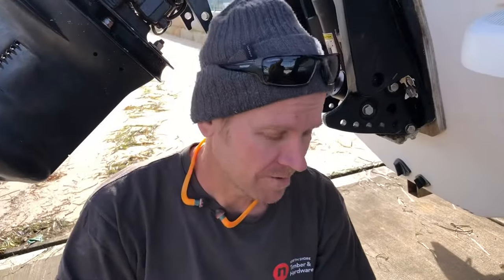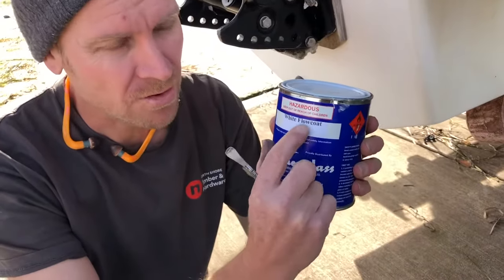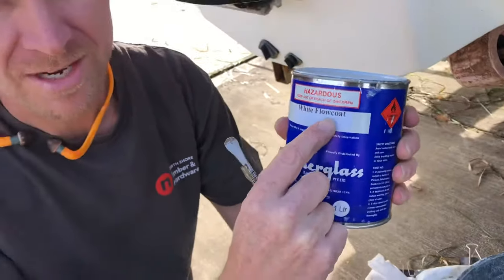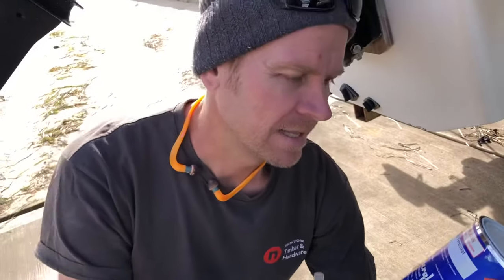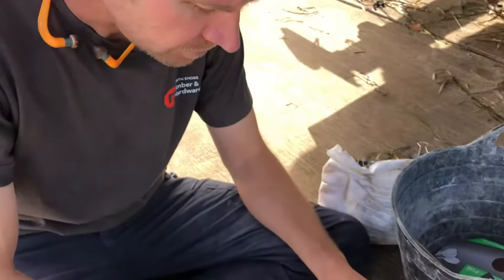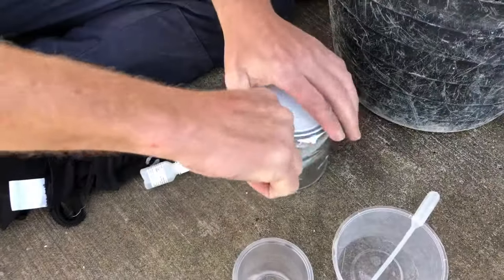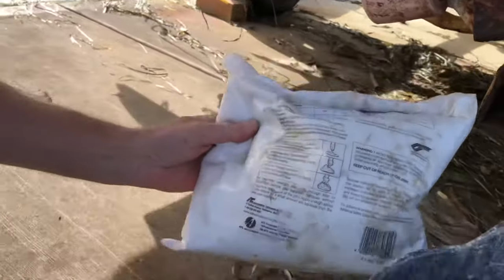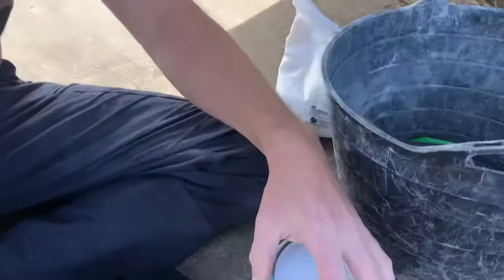Now we're mixing some gel coat. You want to use flow coat — white flow coat. Flow coat itself has a wax in it, which means it fully cures on the surface. If you use just a gel coat it's always going to remain tacky, so you definitely need a flow coat. Because we've got some deeper chips here, we're going to add some q-cell — just a thickening powder — to the first lot we put on, just to fill those up a bit.